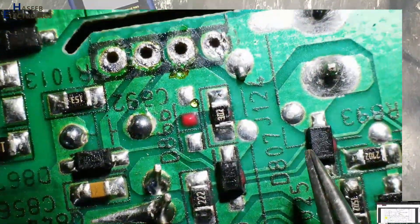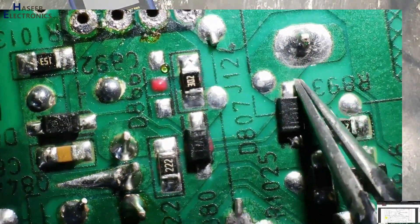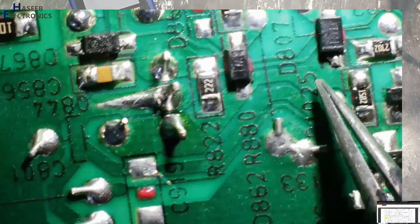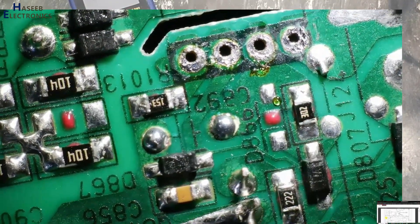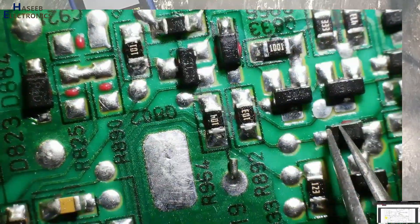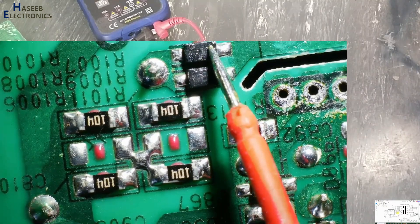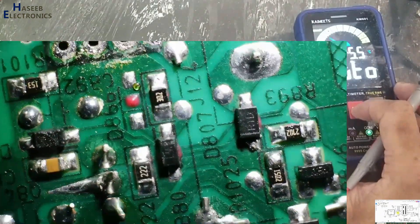The feedback pin connects to this optocoupler. Here is the auxiliary winding — this rectifier will rectify that winding's voltage. That rectified voltage reaches the VCC pin, which is pin number 2, and is stored in this VCC capacitor. On the secondary side there are two diodes which are part of the RCD snubber — these diodes, these resistors, and this capacitor. First we will verify these components.